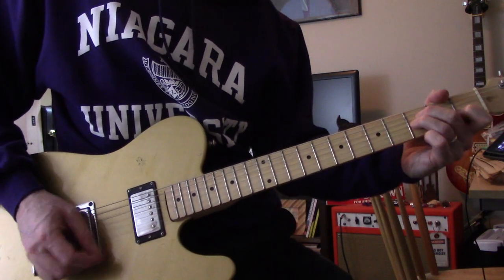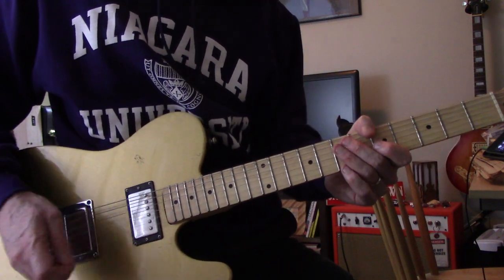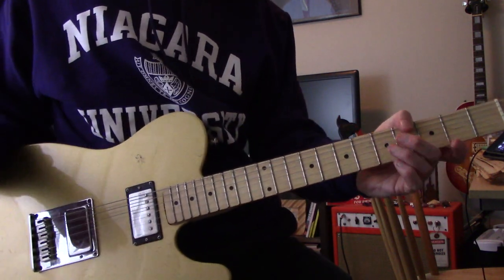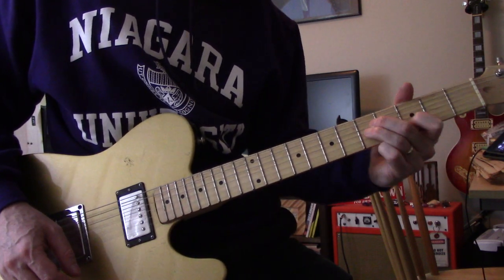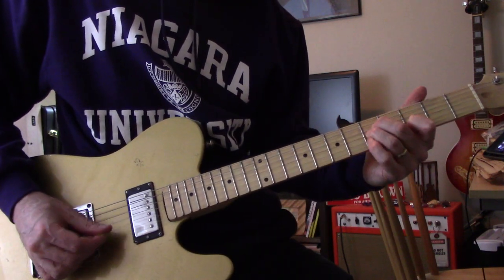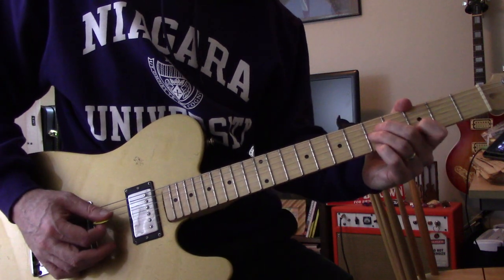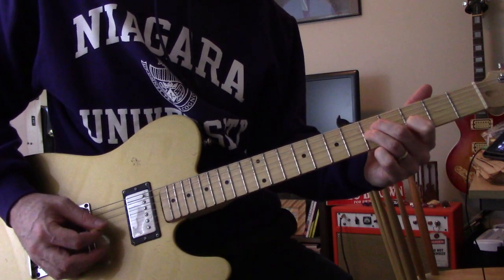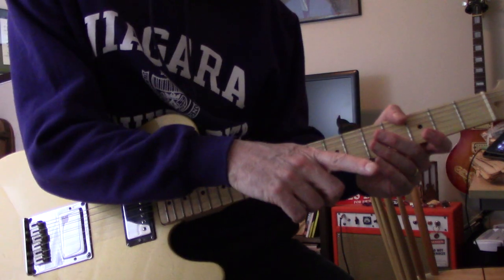So now it goes to a D — same chords. You've got to listen to the recording to get when it goes from this chord to this chord, because in different parts of the song sometimes it's shorter, other times it'll hold longer. So listen for yourself how long to hold them, but the chords are the same.